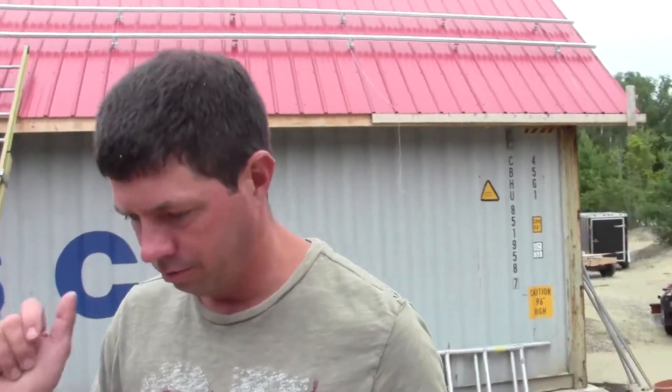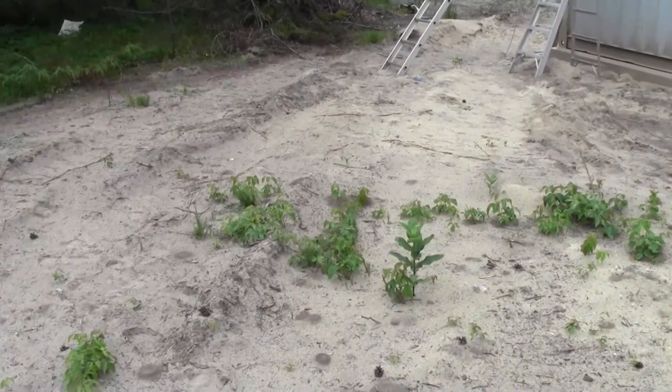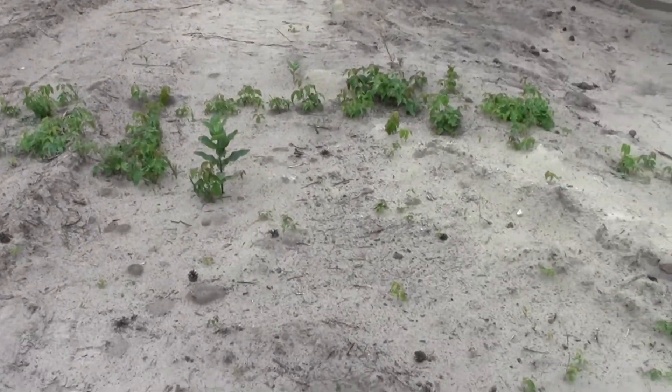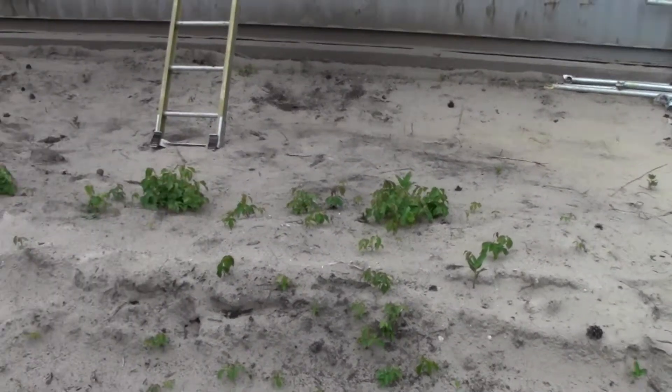Hi guys, Kirk from the Forever Homestead. So we're moving on to some solar this week. As I stand here in my poison ivy patch — we've always battled with some poison ivy, but since the excavation's been done, that's all that survived. It's crazy, it's everywhere. Tread gently.